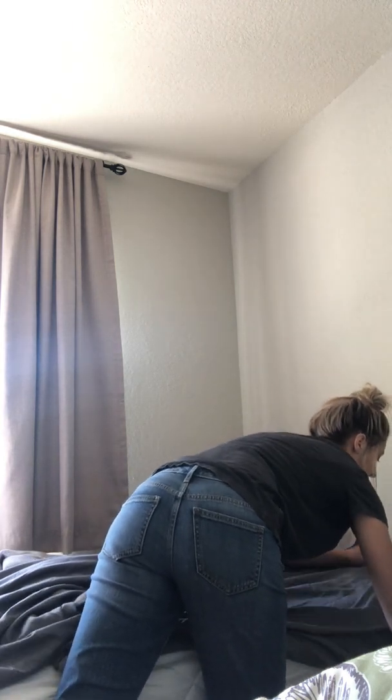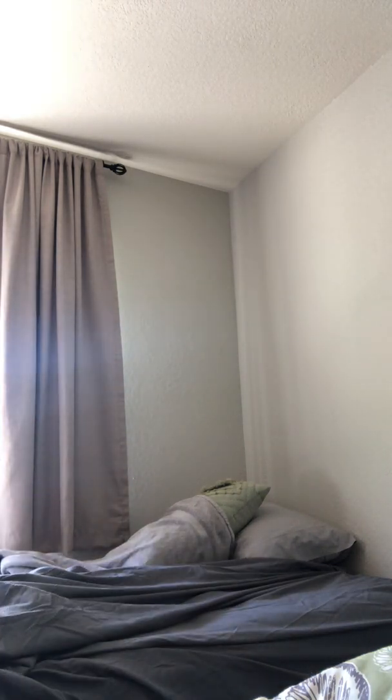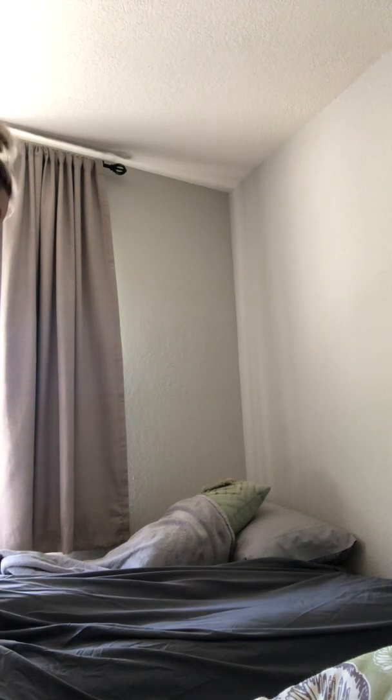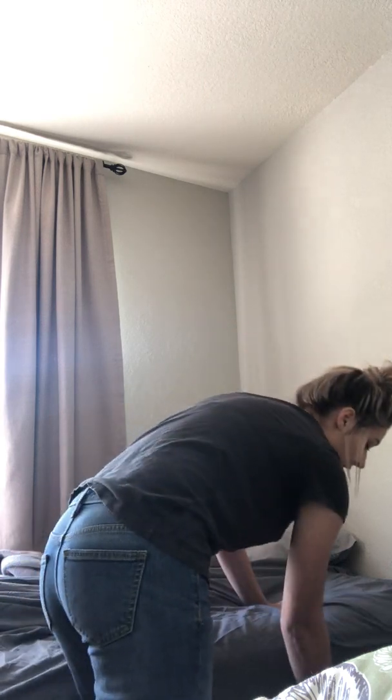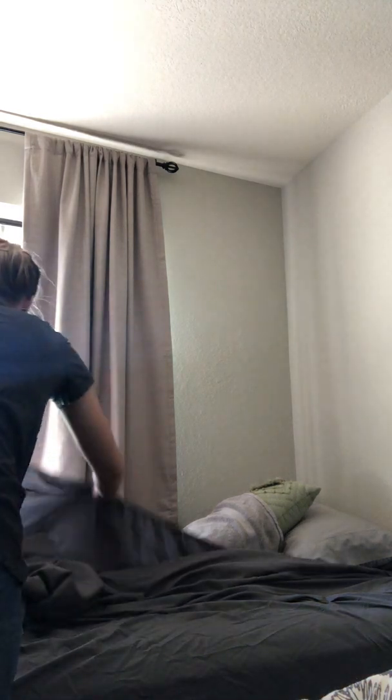Starting at the top, I'd fold it all under and tuck it under. Because this is a fitted sheet it doesn't show, but in some instances you do a mitered corner — you fold it, take it into a triangle, tuck under, then take that folded triangle and fold that under also, and keep folding throughout the whole length of the bed. Then you do the same on this side, rolling it under the patient's buttocks.